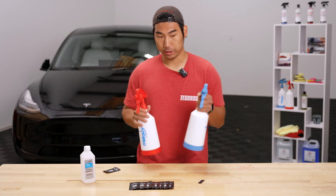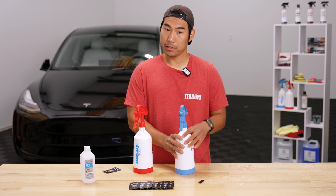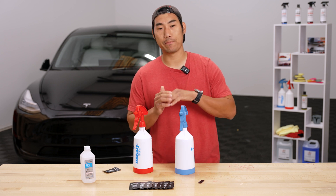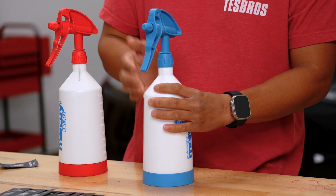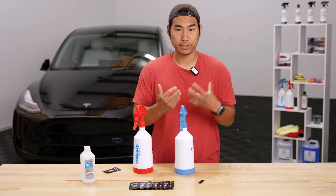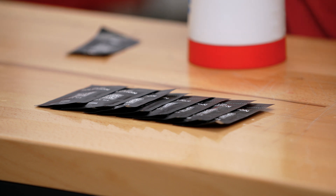Now that we have both solutions mixed up, one tip I'd give is to mix a fresh slip solution for every panel, because you don't want to run out in the middle of a panel. Before you start the door, mix a new one. Once you get to the rear door, mix another one, and so on. We include plenty of packets so you should be good to go.